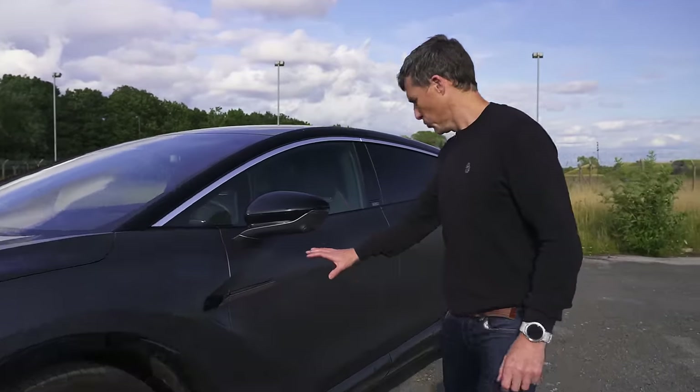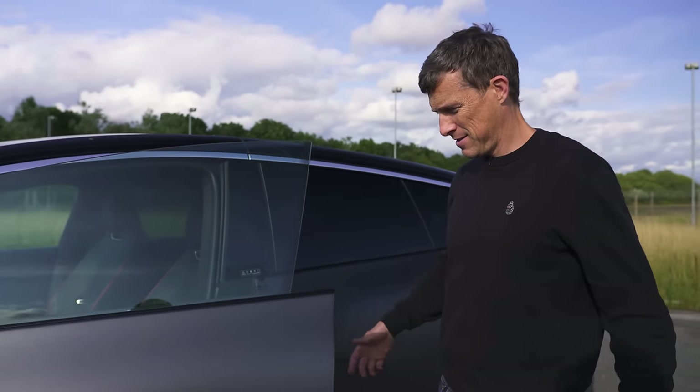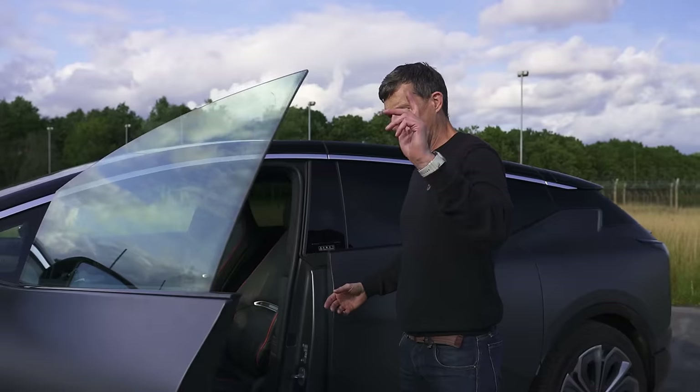I can't see any door handles. Can you? I think you press this — yes, and the door opens electrically, like on a BMW i7. So I'm going to jump in.